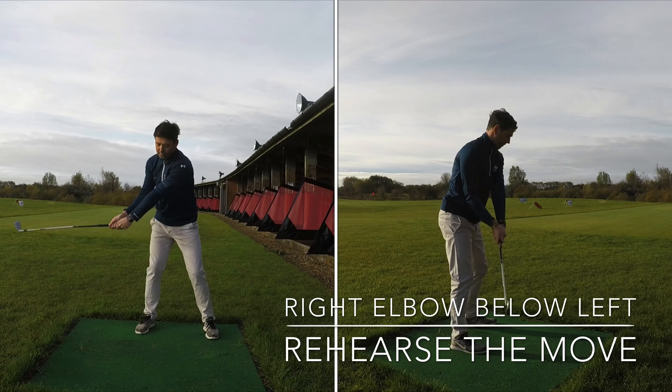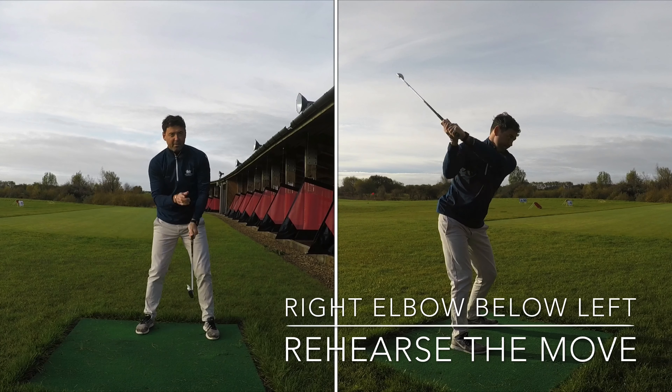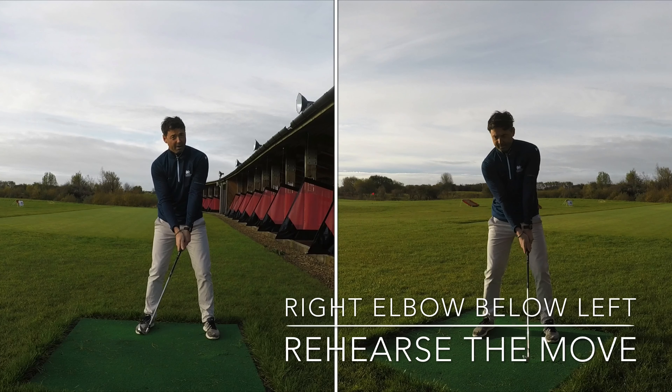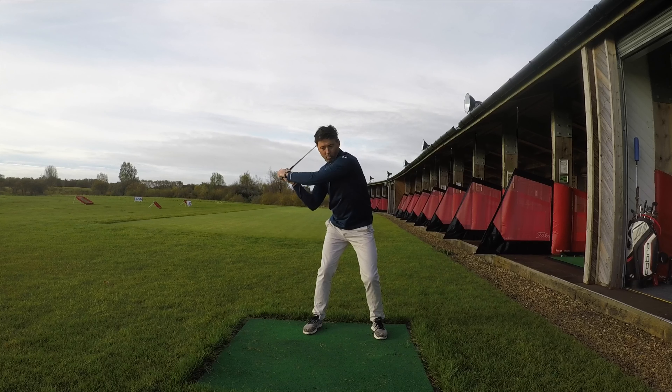So what we're trying to do in our rehearsal is get the feel of this. You see how my right elbow goes more underneath? This will be a great rehearsal to work on in the house or on the practice range. Take it to the top, drop down, and get this right elbow more underneath the left.